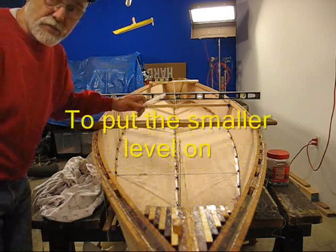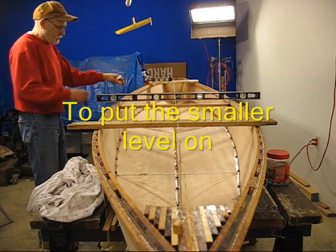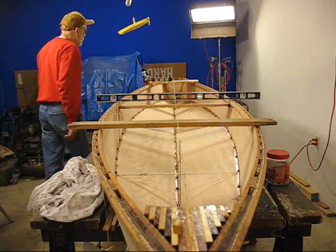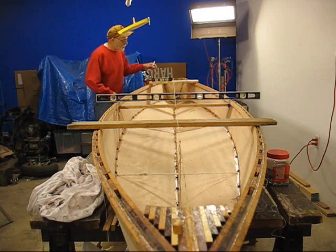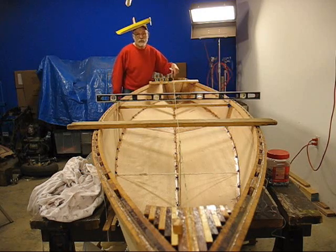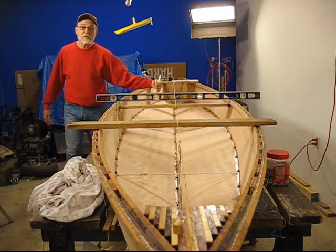You'll notice I've got some boards here and my long level. The hull is tied down and I've been checking for level. I also put in a centerline string with some pencil bobs hanging along to make certain that they're pointing at the keel line.